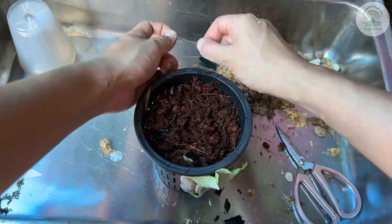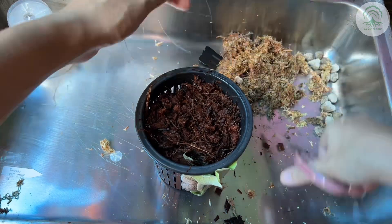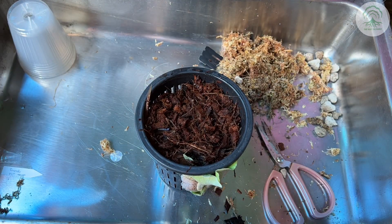If you have any questions or want to share your own experience with potting platycerium pups, feel free to leave a comment below. We'd love to hear about it.